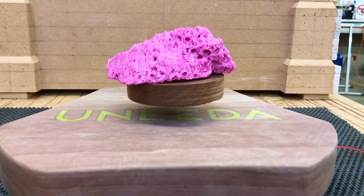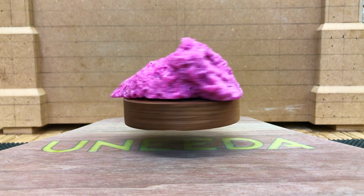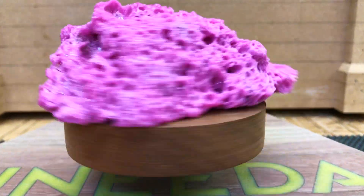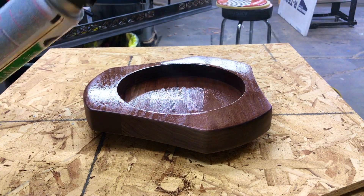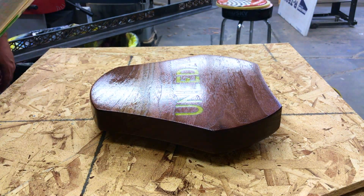Now let's take it for a little spin before finish is applied. Next, put a couple coats of lacquer — and by a couple I mean 10 — and she'll shine like a solar-powered flashlight.